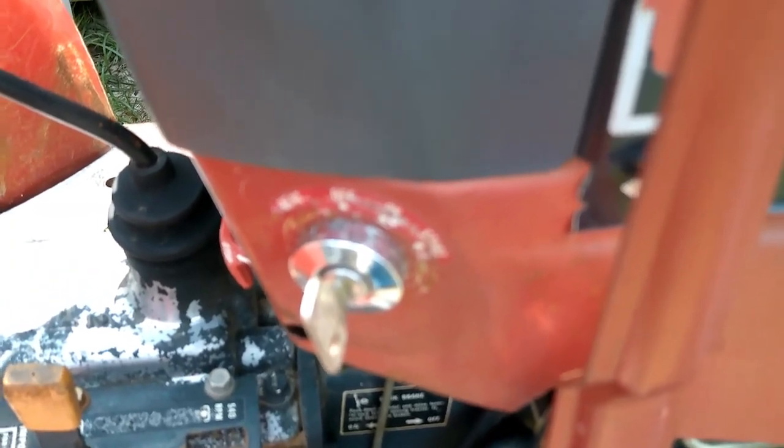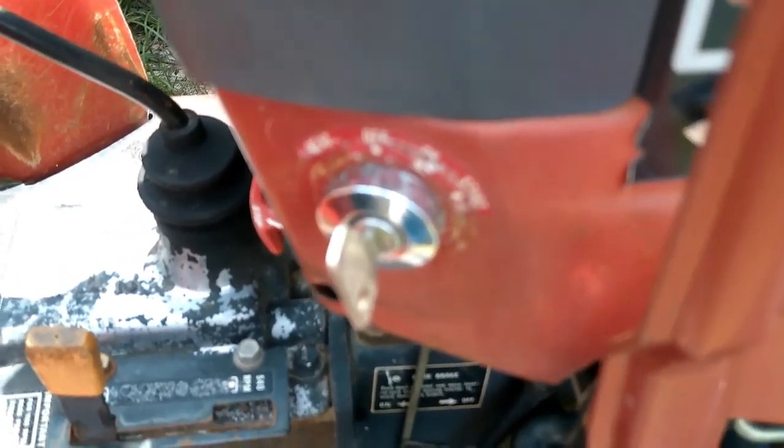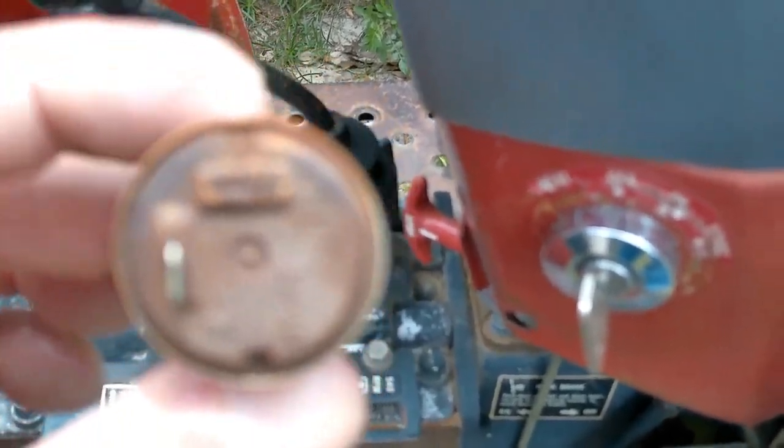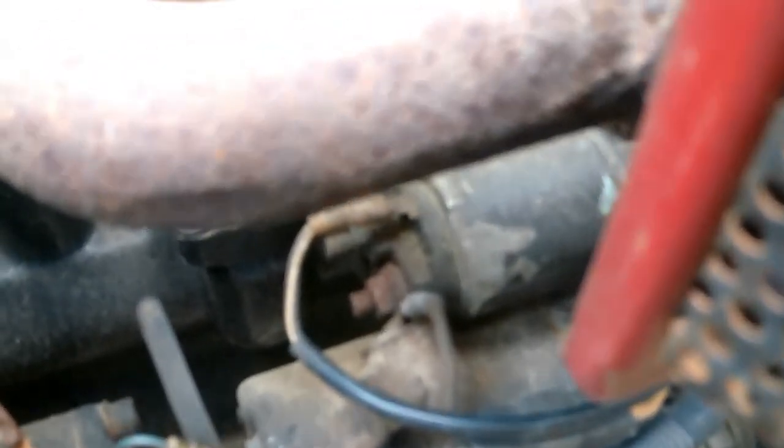I replaced the ignition switch, so we know that. Here we have the flasher that burned out — it broke off, burned out, whatever — and here's the replacement I put in. I'm still having an issue. There's no issue with starting it up; basically all I have to do is get in here with the screwdriver and it will start.